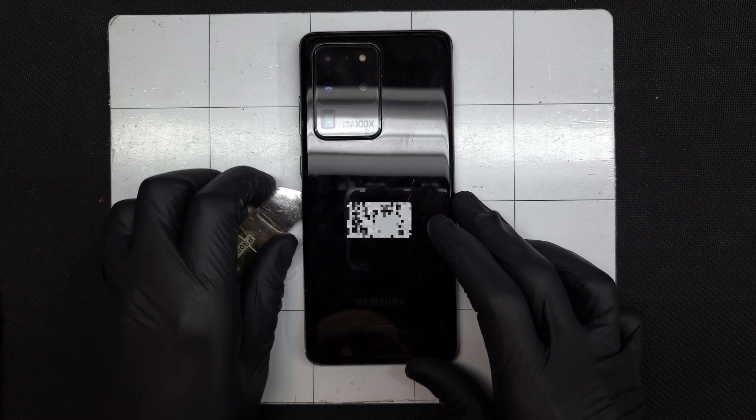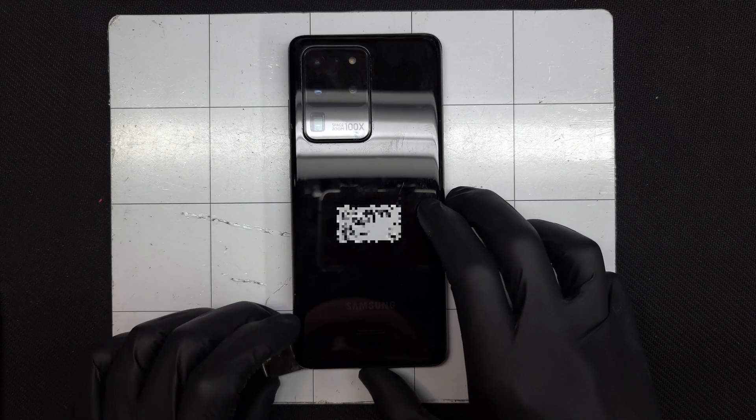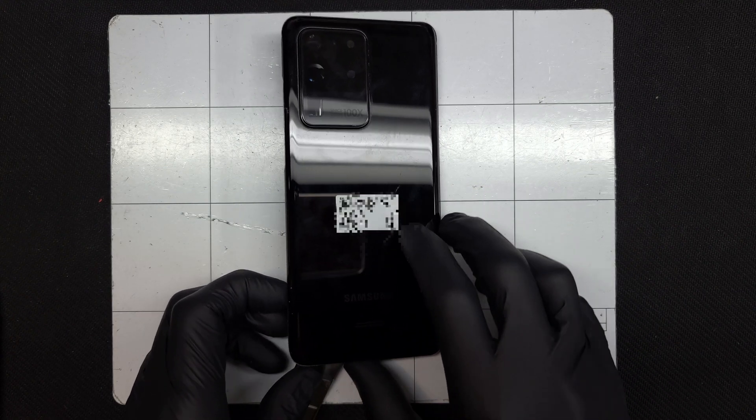The back panel is held in with waterproofing adhesive and is slightly more curved over the frame than last year's, but with some heat and isopropyl alcohol, it comes up in one piece.